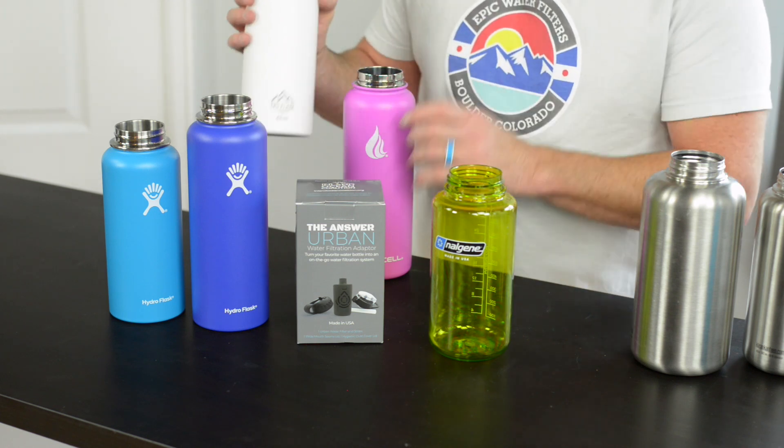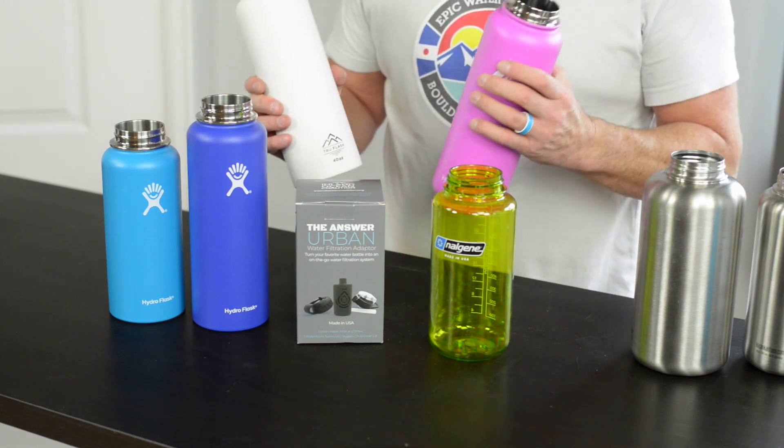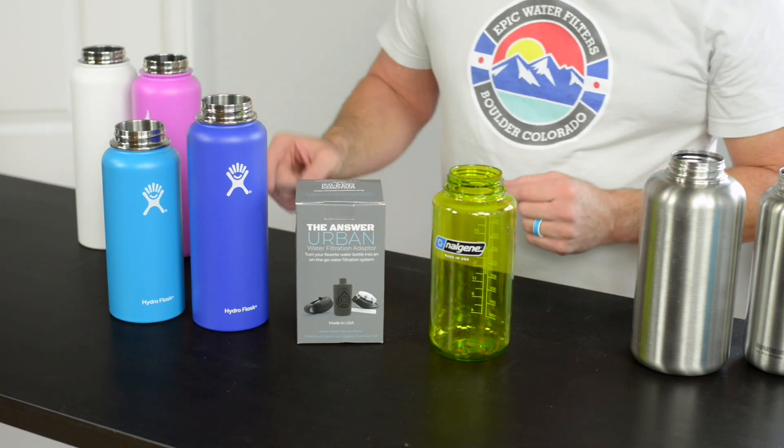Believe it or not, the True Flask system and the HydroCell have different heights than the Hydro Flask. So if you want your filter to fit exactly the way it's supposed to, you need to buy these individually from us in the right size, because we've laser measured the inside and they are different.